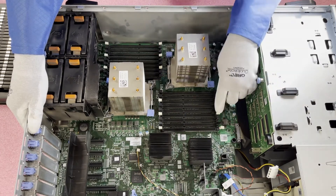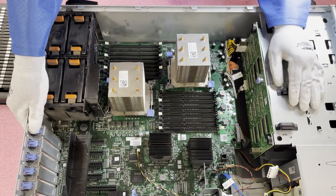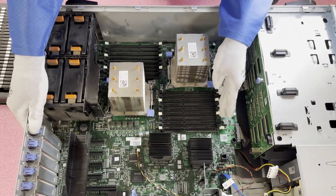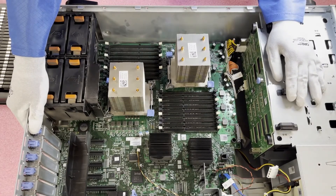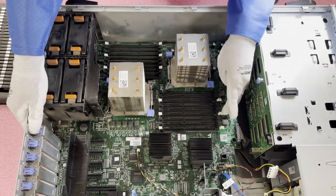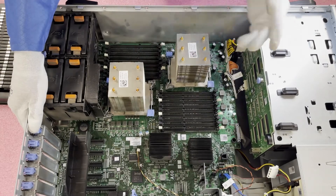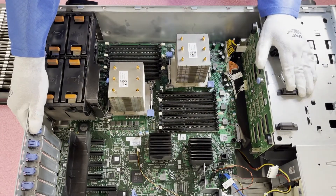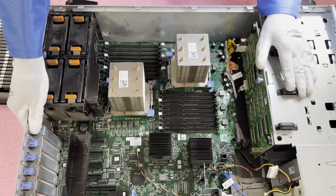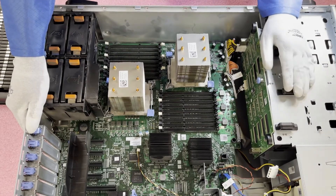So if you want to max it out, you would put in 12x32 gigs in the first two slots of each channel. How you identify the channels is real simple — the white DIMM slot is the start of the channel. So this is A1, A2, and A3. Then you come back over here and this is going to be B1, B2, and B3 — again, each starting with a white DIMM slot. Understanding the start of the channel is really important if you're either maxing it out with quad rank 32 gigs, or if you're only putting in six or twelve memory modules — you just need to make sure you're putting them at the start of the channel.